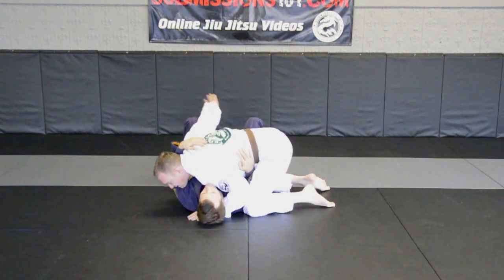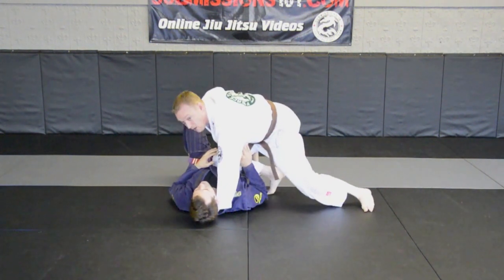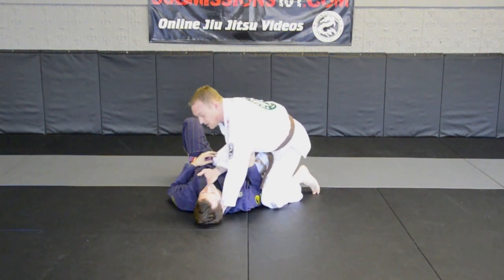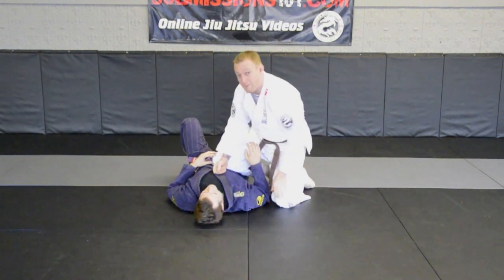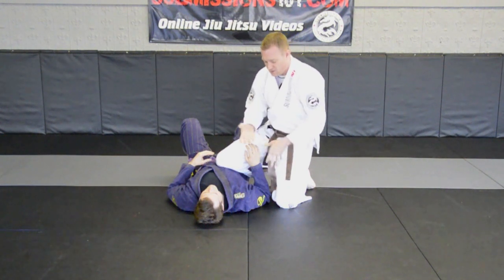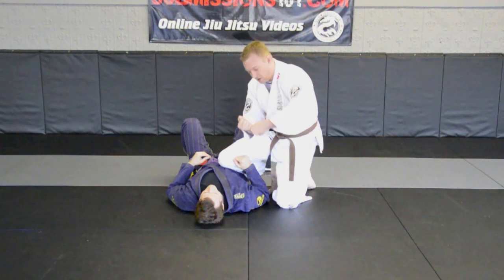My hand is going to come in, grab onto his pants, and I'm going to bounce off and get knee on belly. When I get my knee on belly, my other hand comes in and fishes on the inside collar — four fingers in. The reason it's called a baseball bat choke is because it looks like you're holding a baseball bat. That's the grip you want: thumb down gripping, four fingers up gripping.